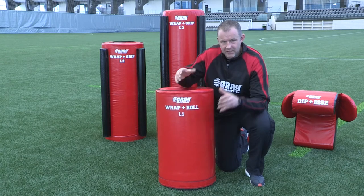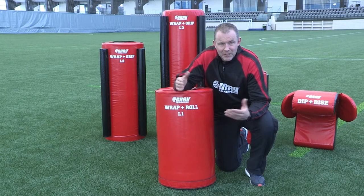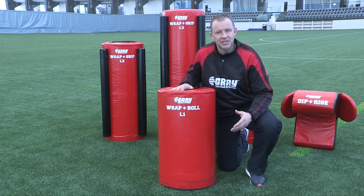Inside this bag there's a steel core tube, and inside that tube there's dry sand. So quite simply, the harder you hit the bag, the chain reaction in the tube makes this bag very unstable.